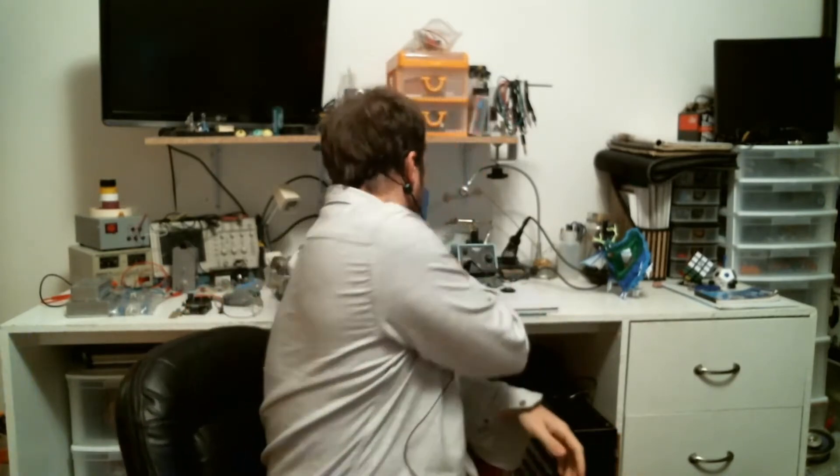Hey guys, welcome back to the Phil Studio, I'm Phil. I just made myself coffee so I'm about to get really excited. Winter's coming so right now it's getting more and more cold — I just have to get my coffee in the morning and even at night.